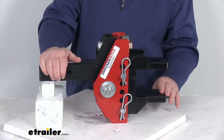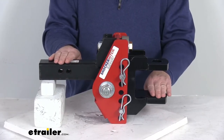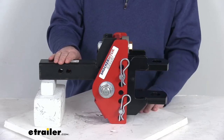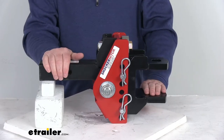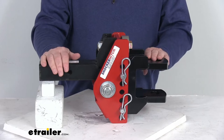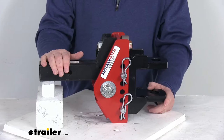The drop measurement is taken from the top of the shank to the top of the lower tang. In the lowest drop position, you get a drop of about five and a half inches. If you flip it around to the rise position, you get a maximum rise of about one and a half inches.